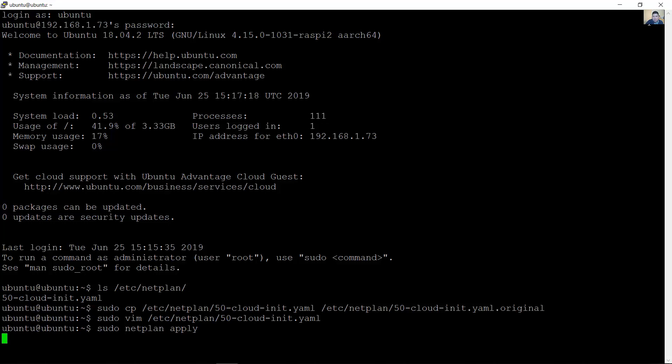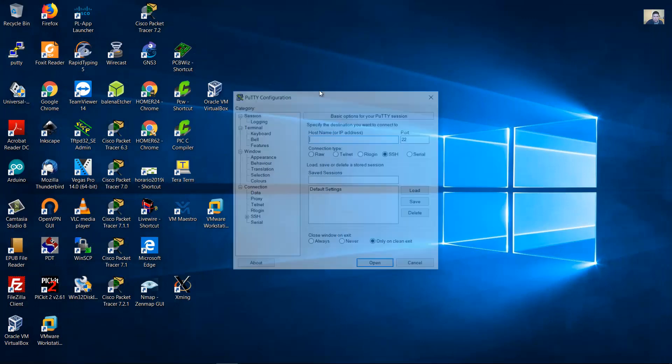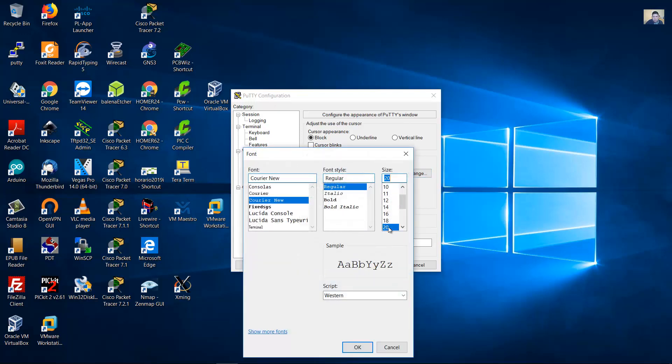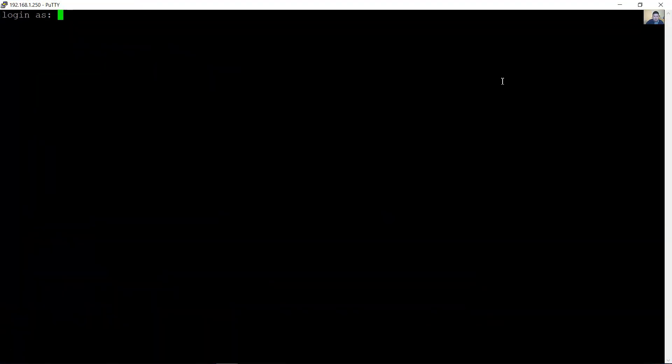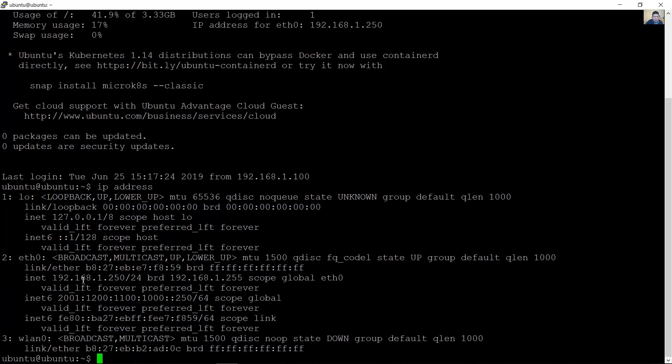You will be disconnected and lose your SSH connection. Close the session and reconnect using the new static IPv4 or IPv6 address (250). Enter 'yes' to accept, login with username 'ubuntu' and your new password. Confirm the IPv4 and IPv6 addresses are active.